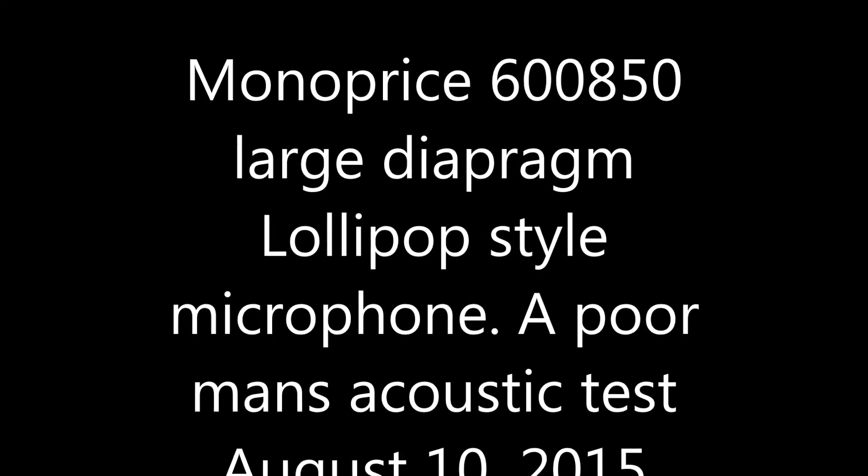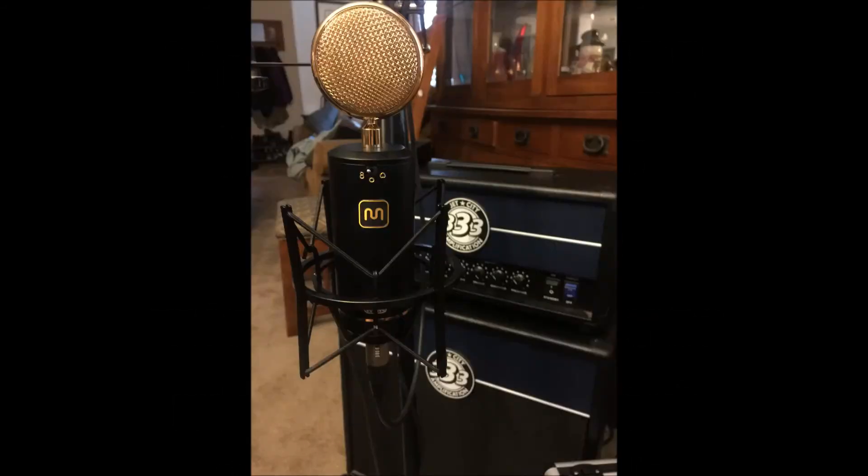Here is a little acoustic going on the Monoprice 600850 large diaphragm condenser microphone. I have a little reverb set, and there's no other EQing.